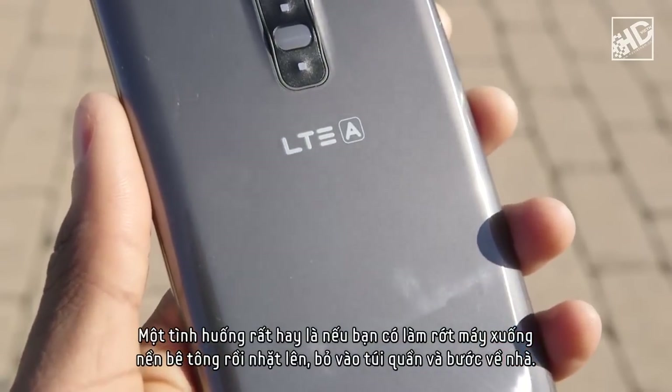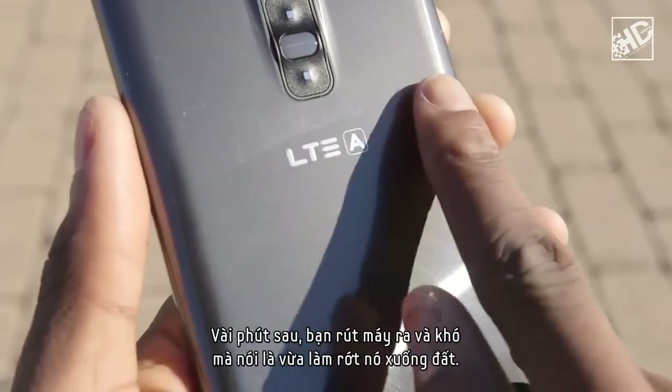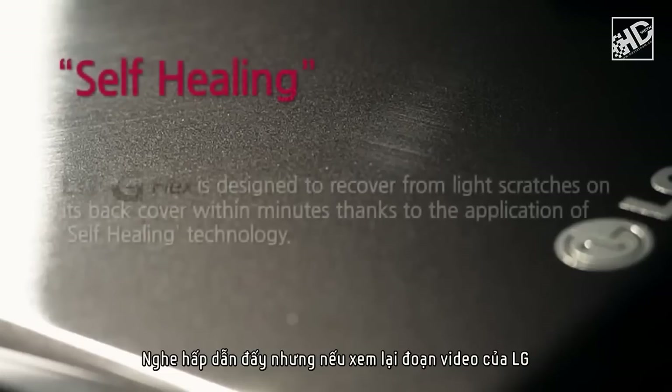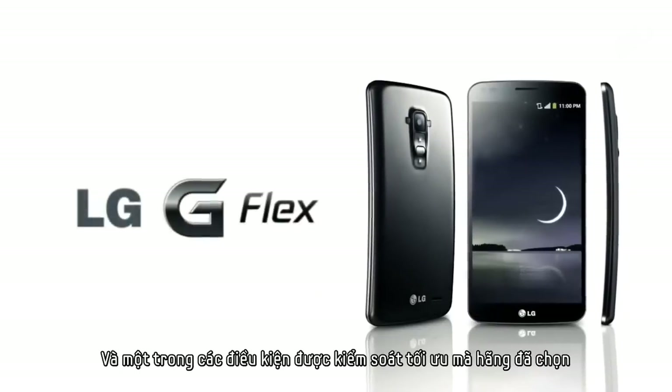This would be awesome if you dropped your phone on the concrete, picked it back up, put it in your pocket, walked home, and then took it out a few minutes later — you'd barely even be able to tell you dropped your phone. Sounds great. But take a look back at that official video from LG, and you don't exactly have to have eagle eyes to see that it's an ad using optimal controlled conditions for that experiment.